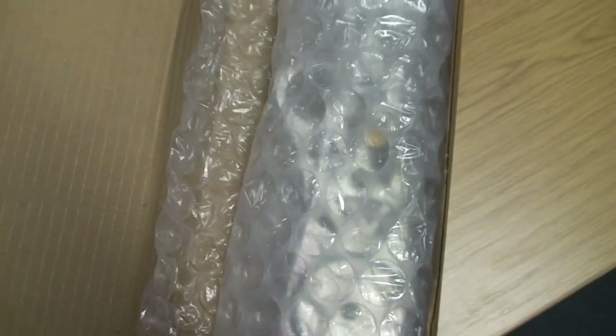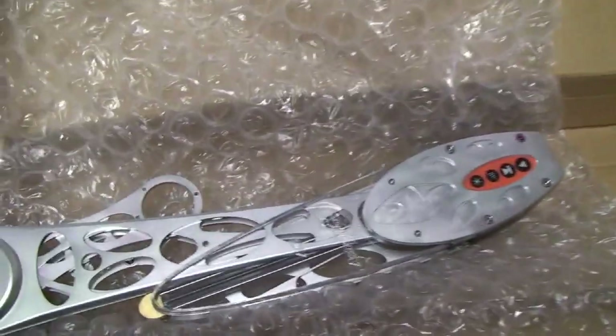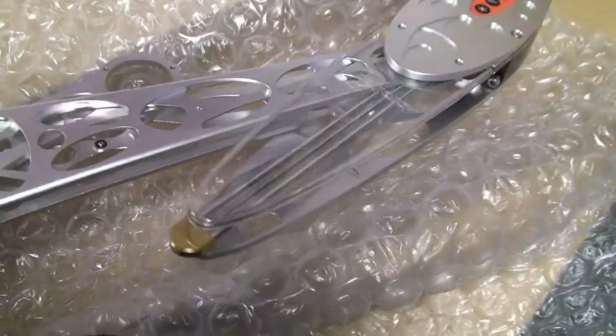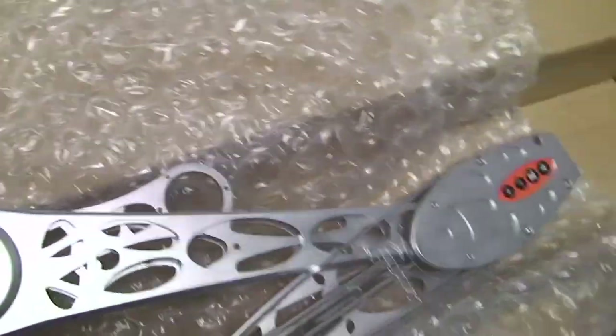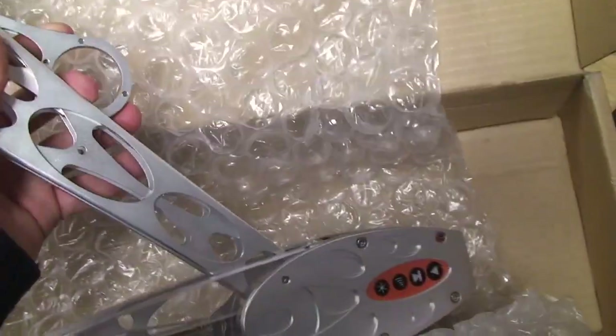Now moving to the main part of it — I couldn't find it anywhere online. I looked for about ten minutes for the instructions on how this works and the dimensions of it, so I'm quite curious to see the dimensions. That's how it comes — it doesn't come with any other packing material apart from bubble wrap.